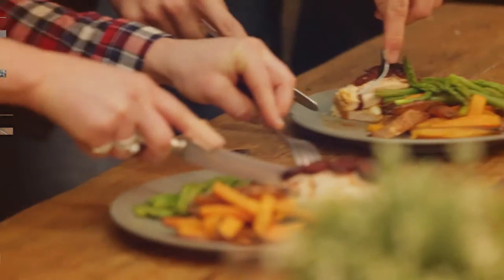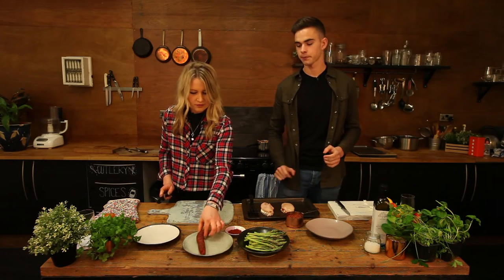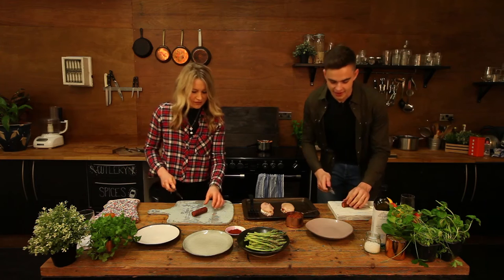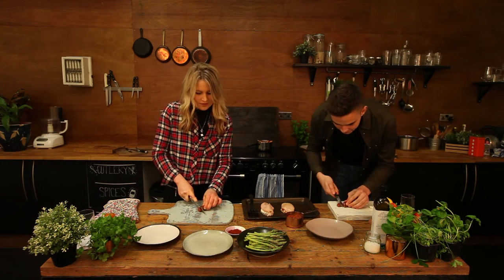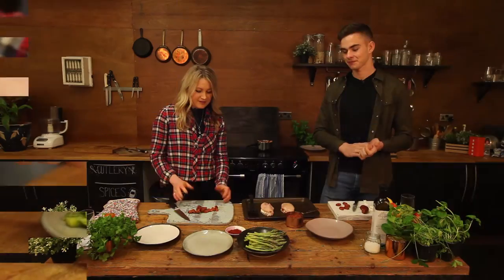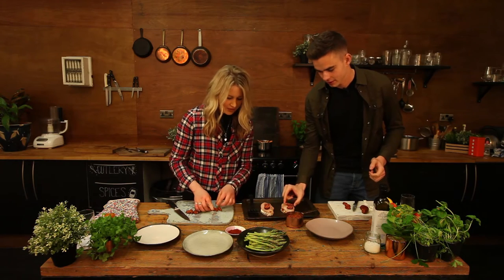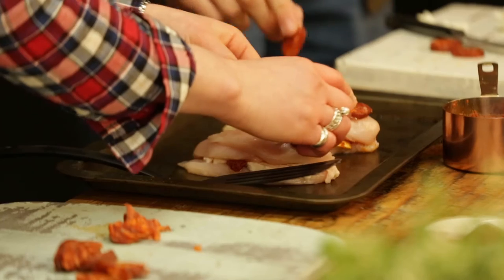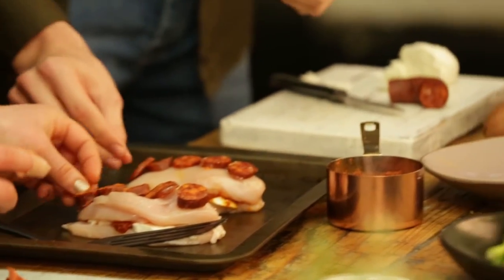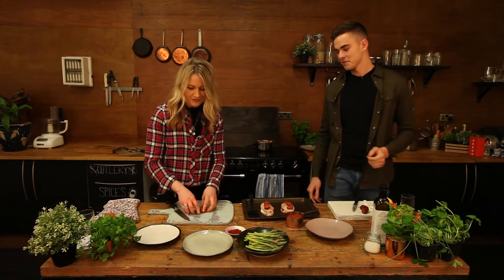Next we're just thinly slicing the chorizo sausage so we can layer it on top. Should we go halves on this? Yeah, halves. Chorizo just adds that extra flavour — it infuses through. And the chorizo is quite nice. Just line it — a little line of chorizo. Plenty of chorizo is always good. We can always put it on the side too, you can be as creative as you want with this bit.